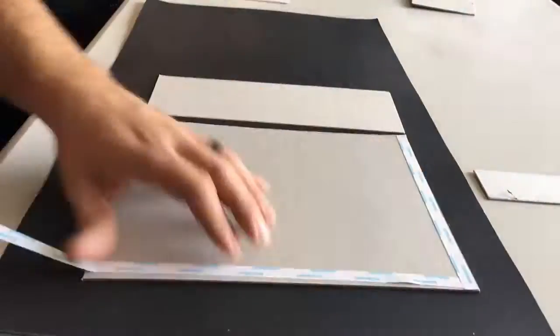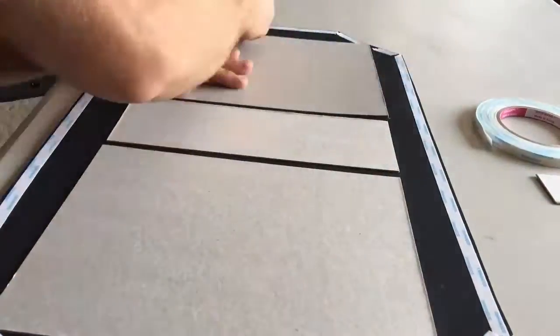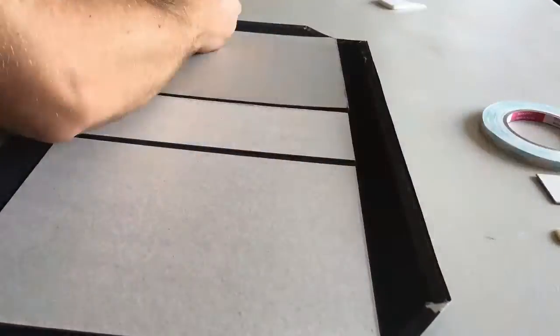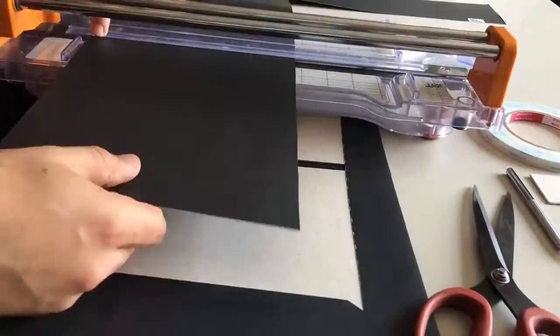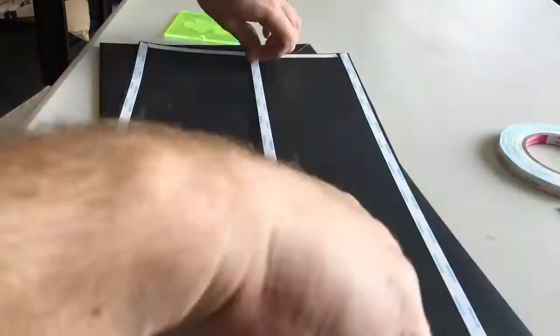Now we get to start making the binder. As you see, you take your material, you get some cardboard, cut off the corners, and attach the cardboard inside. For the folds it's always best to score the lines.